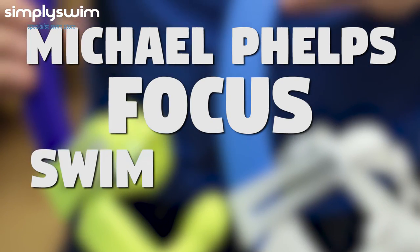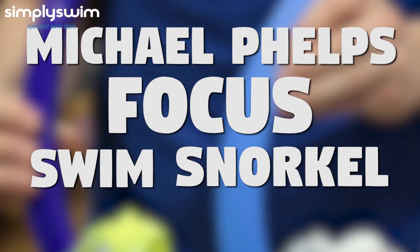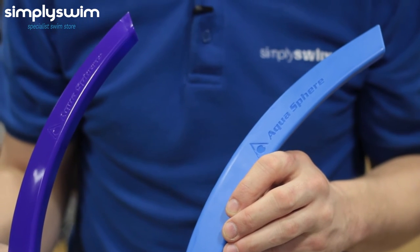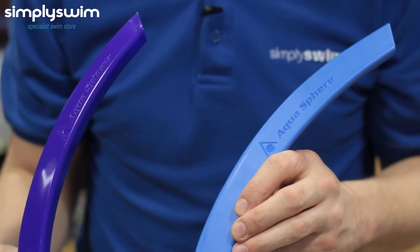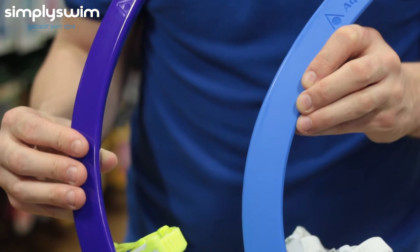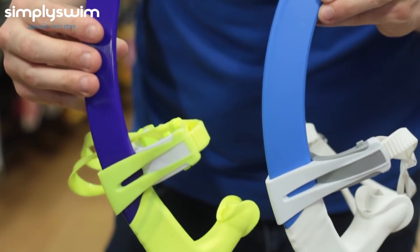Here we have the Michael Phelps Focus Swim Snorkel, also available in a small size. It has a low-profile hydrodynamic triangle design to reduce drag. It includes an adjustable lightweight head bracket and a one-way purge valve. The small version features a small mouthpiece and head strap.